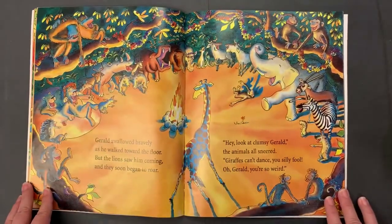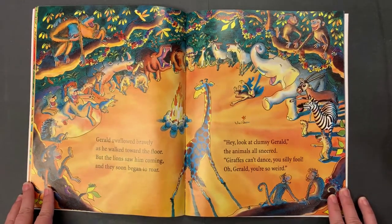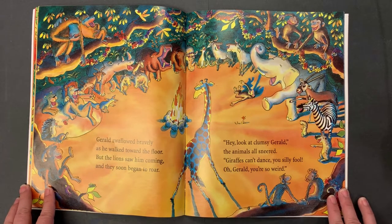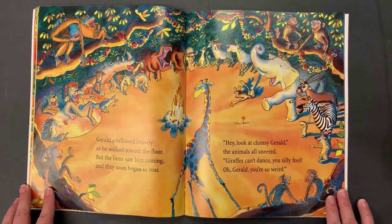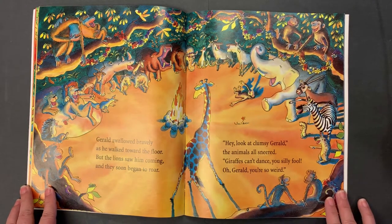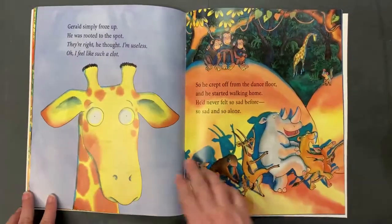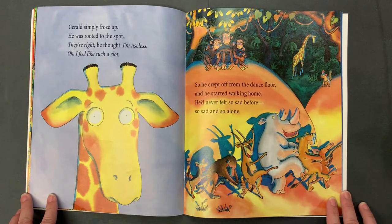Gerald swallowed bravely as he walked toward the floor, but the lions saw him coming and they soon began to roar. "Hey, look at clumsy Gerald!" the animals all sneered. "Giraffes can't dance, you silly fool! Oh Gerald, you're so weird!" Gerald simply froze up, he was rooted to the spot. "They're right," he thought, "I'm useless. Oh, I feel like such a clot." So he crept off from the dance floor and he started walking home. He never felt so sad before, so sad and so alone.